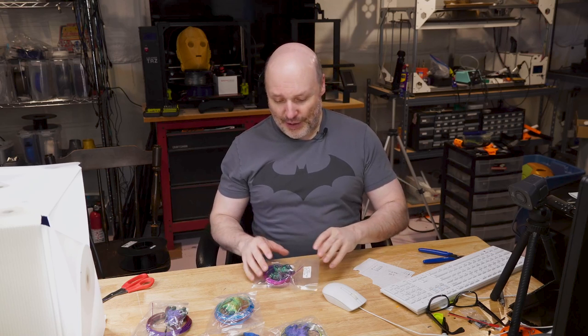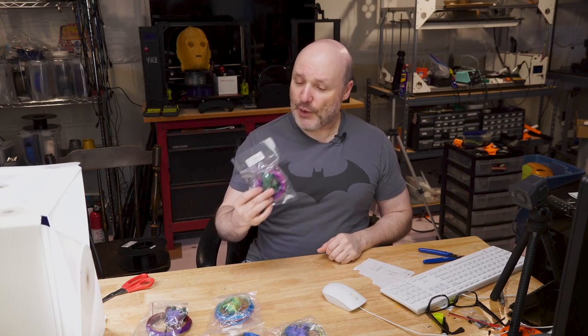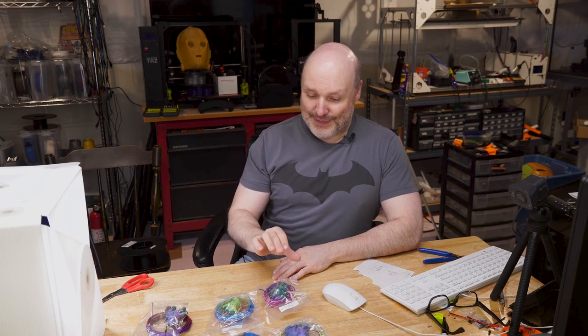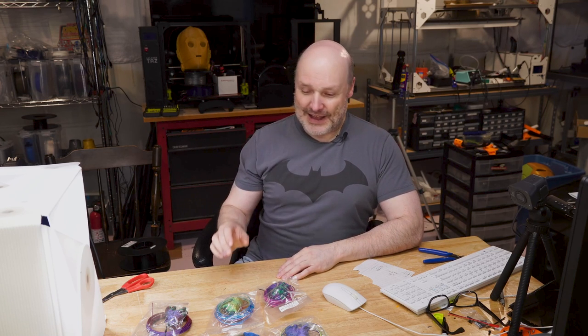They only gave me 10 meters of each, so I wasn't sure what to do for a model. Being me, here at Nerdy is Cool headquarters where we're big fans of cats, I thought I'd print a cat — a 60% scale version of the one I usually print. It's very interesting the way these prints came out because the colors mix based on the direction of the print and orientation, so the colors shift.